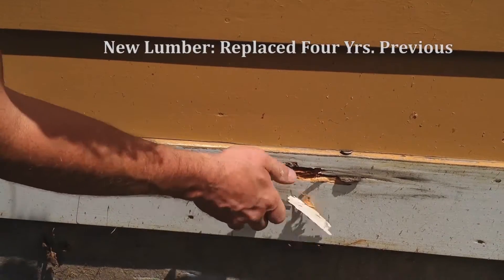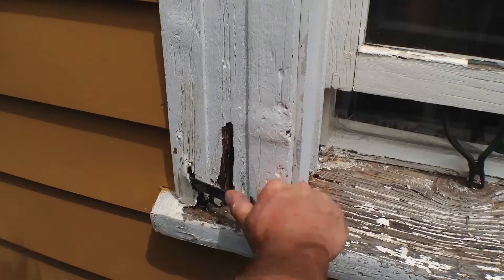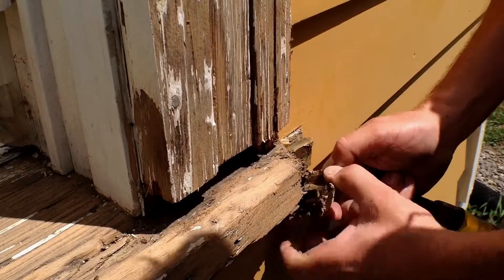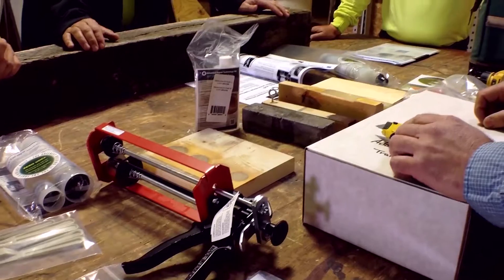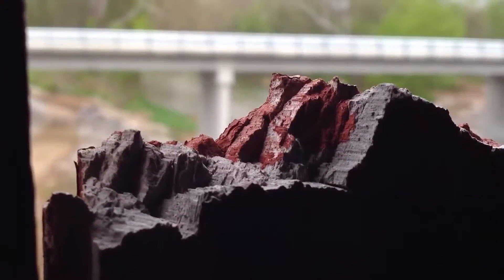Historically, the approach has been to completely replace the wood or to simply fill decay with body fillers. This may be a quick fix, but it is only masking the problem and the repair is bound to fail or need replacing down the line. In order to understand the best way to repair decayed wood, let's take a look at the science of wood growth, decay, and repair.